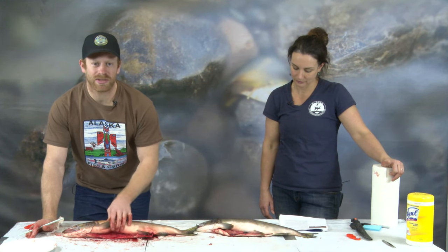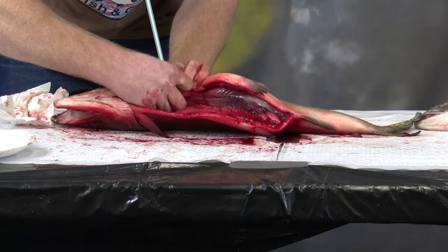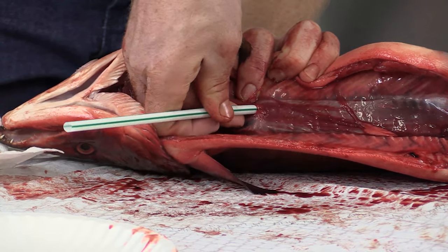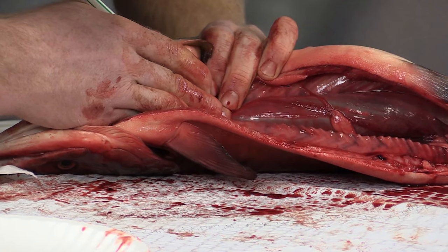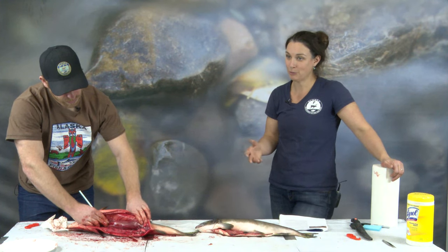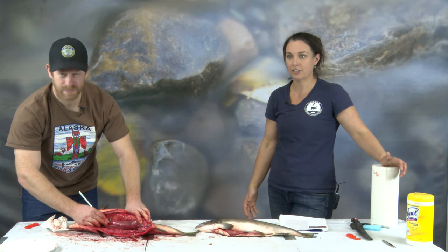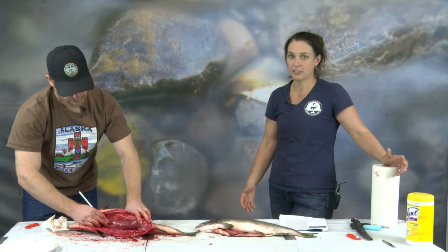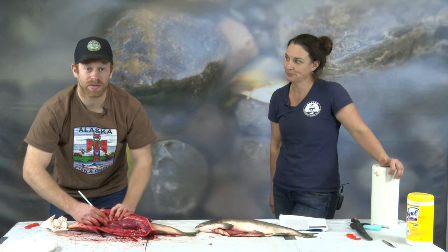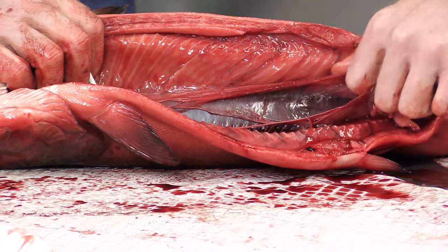Now that we've removed all the other internal organs, we're going to look at the swim bladder. Take a straw and poke it into the upper end of the swim bladder, get it between the two layers, and blow in the straw. Now you can see how it's used — fish use the swim bladder to control their buoyancy. Salmon can essentially burp air; this is called a physostomus swim bladder. Other species like rockfish have a closed or physoclistic swim bladder, meaning they are not able to burp the air. To remove the swim bladder, gently put your pointer finger underneath it and slowly rip backward — sometimes it doesn't all come out in one piece.